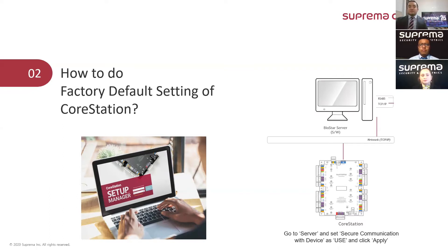Then we log in to the setup manager and click the factory default button on the configuration page. That's it — you should then be able to reset all the settings of CoreStation back to factory defaults.